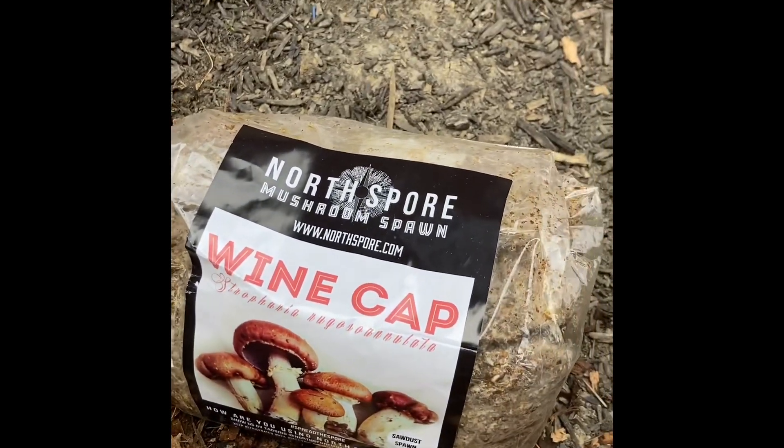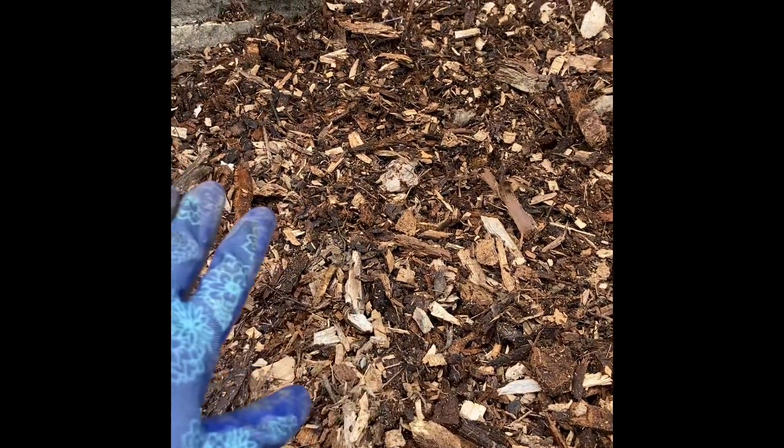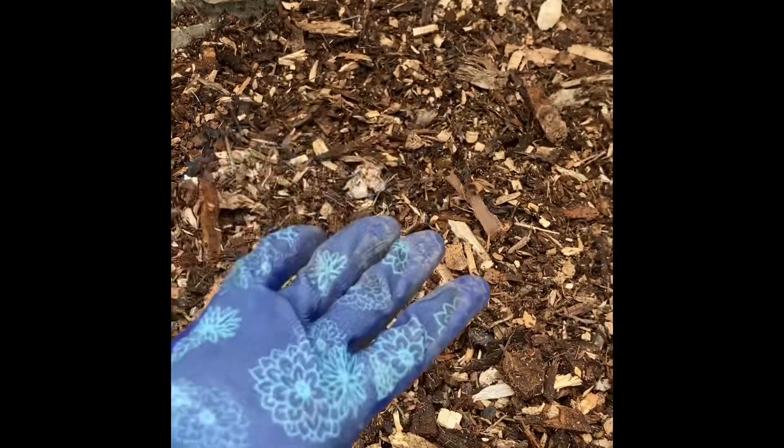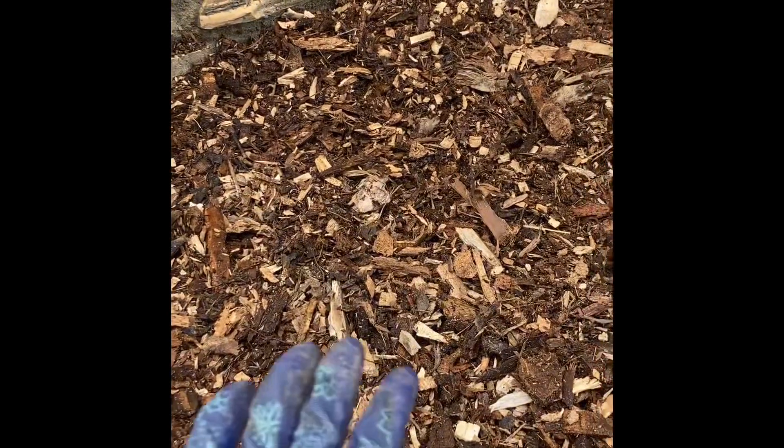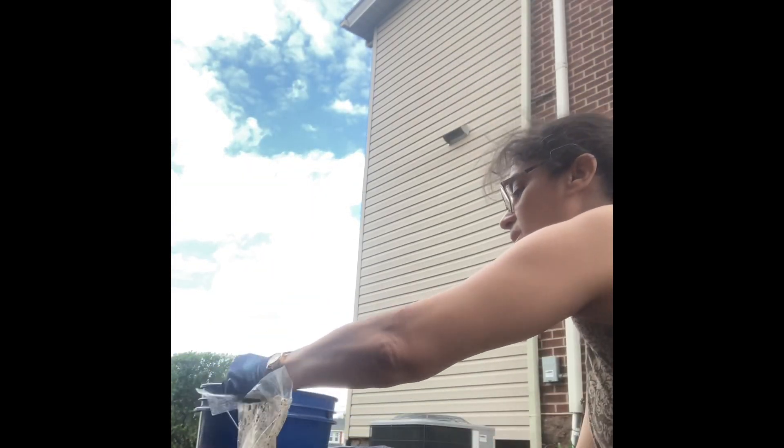I'm going to open this up, break it apart, and start sprinkling it around in this area. Then I'll get another couple buckets full of sawdust to cover it up and layer it — so some spores are deeper than others and spores are in all of the layers, giving it a great chance. I've never grown mushrooms before, but how hard can it be? It looks kind of gross, I'll admit, but I've got my gloves on. It's getting really cloudy and breezy so I'm expecting rain.